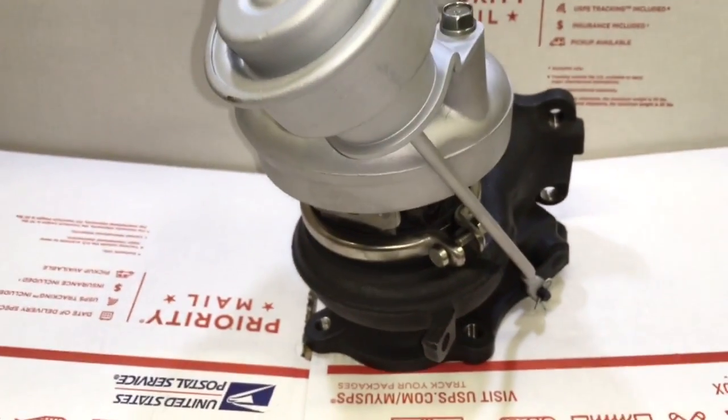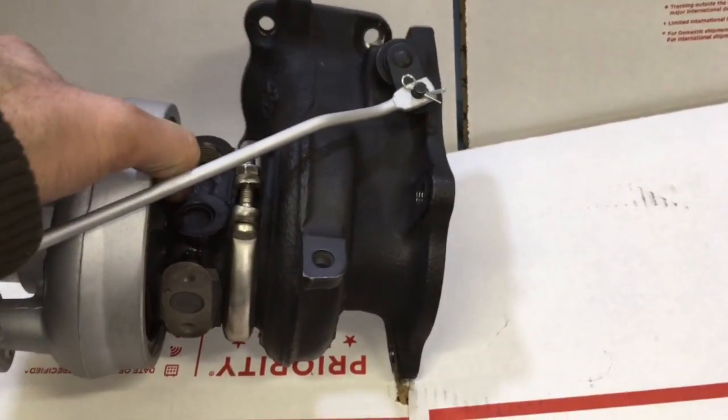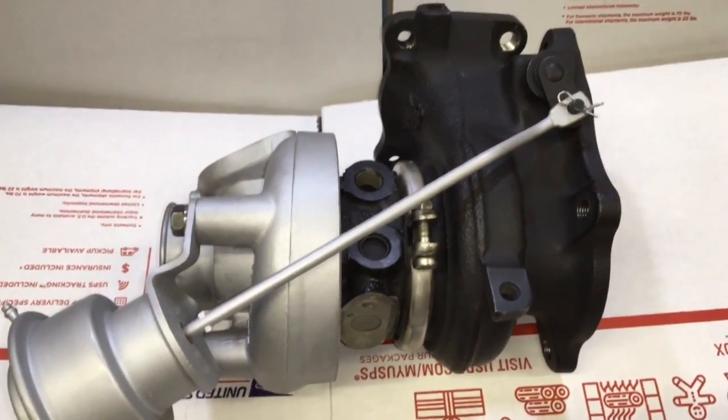If you're interested in a turbo build like this, you can always contact me at turbolabamerica@gmail.com. Thank you so much for watching this video — please subscribe if you want to see more videos just like this one.